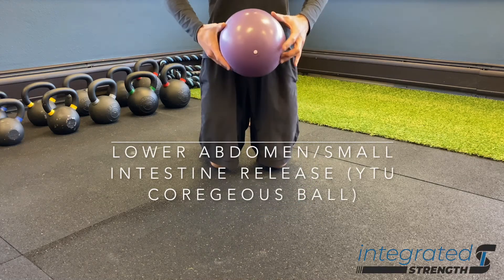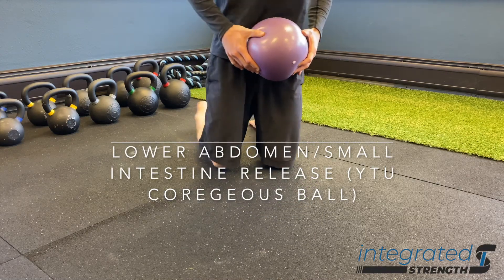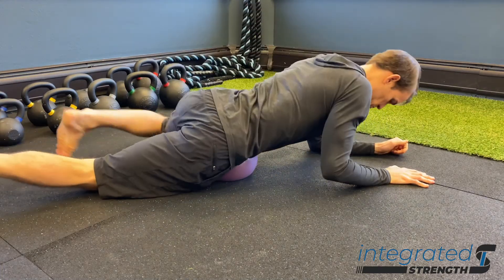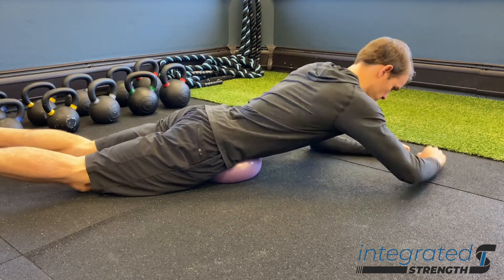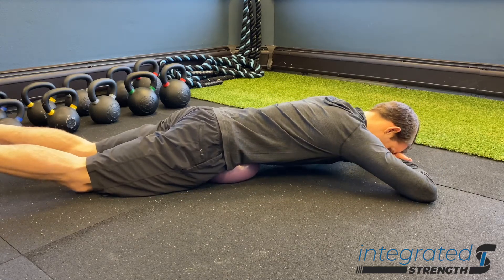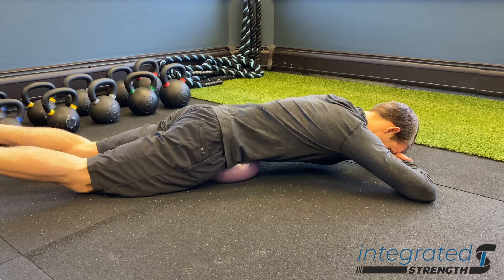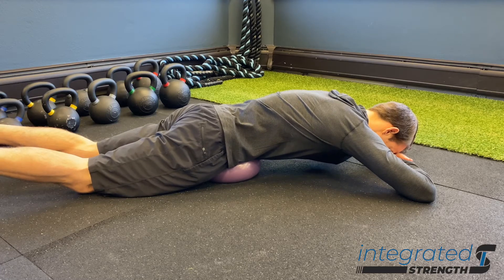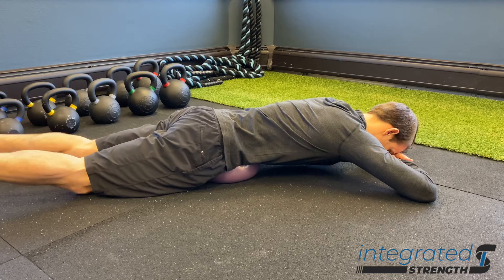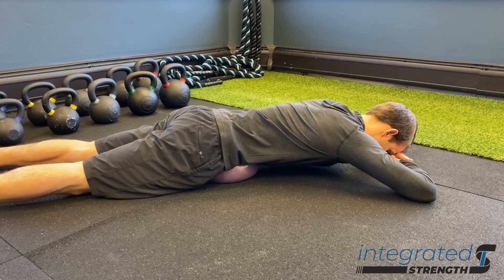The lower abdominal small intestine release using the Yoga Tune Up Coregeous Ball is a great go-to drill for those of you who are having a combination of things. Number one, digestive issues can be addressed to some extent doing this. If you're digging in with the ball here and you're noticing that it's highly sensitized in this area, chances are good that you've got some level of inflammation of the gut.